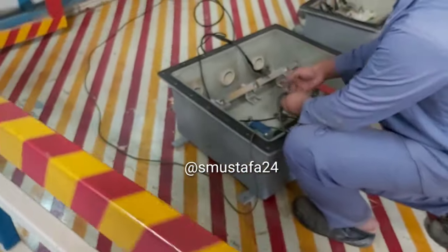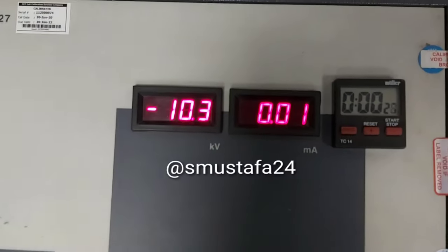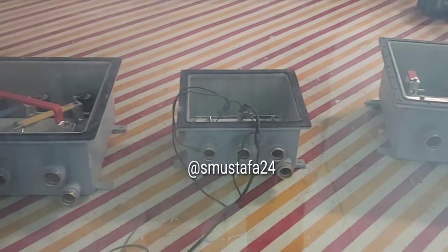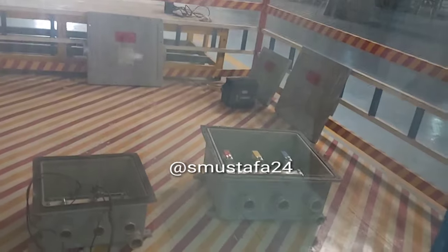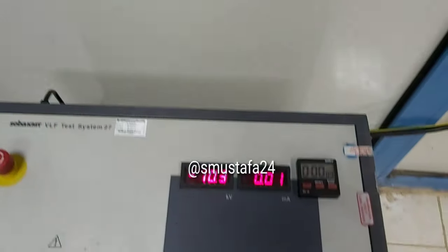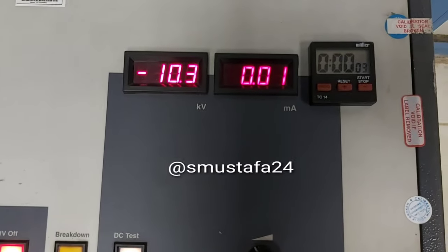We have started the injection — it is around 10 KV and it's running for around one minute. As you can see, the injection is going on in this specific link box and we are in the safe area. Between us there is an insulated glass for safety. It's about to finish.